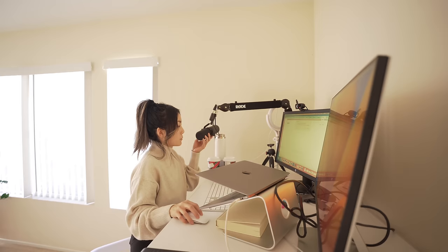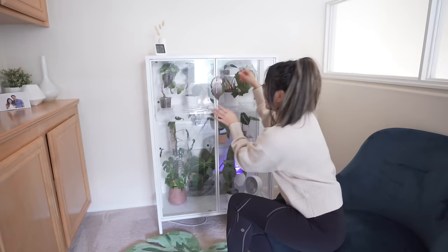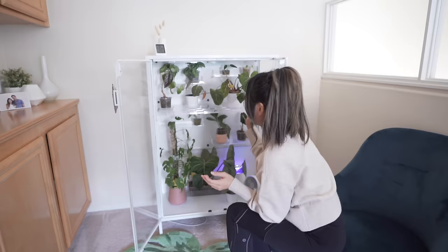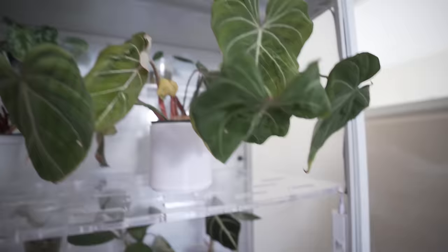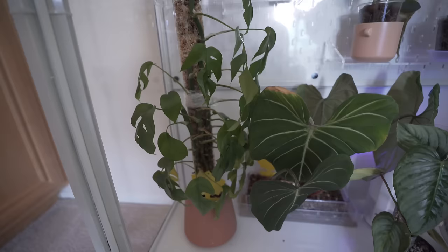I'm one of those atrocious individuals who eat during Zoom meetings. I have 30 minutes before my next meeting, so I'm going to water some more plants. I feel bad because some of these plants are legitimately unaliving themselves — these leaves are gone. I think pretty much everything in here needs to be watered. This is what happens when you go on a business trip — everything is so wrinkly and droopy. Sorry, plants.